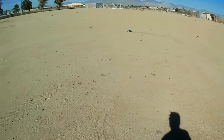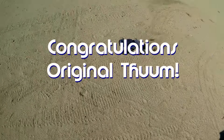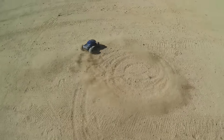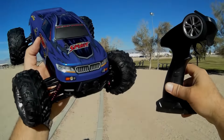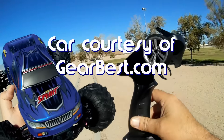Quadcopter 101 here. Today's shout out goes to Original Thumb, who was first to say 'first' in one of my recent videos — congratulations. Good morning, and what I've got for you today is a review of the Xinli Hong 9130 RC car.